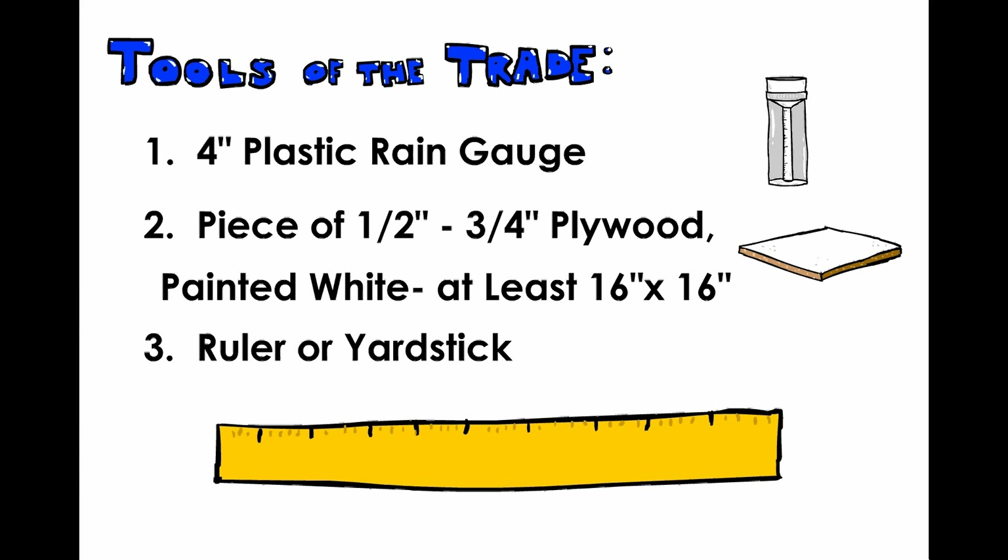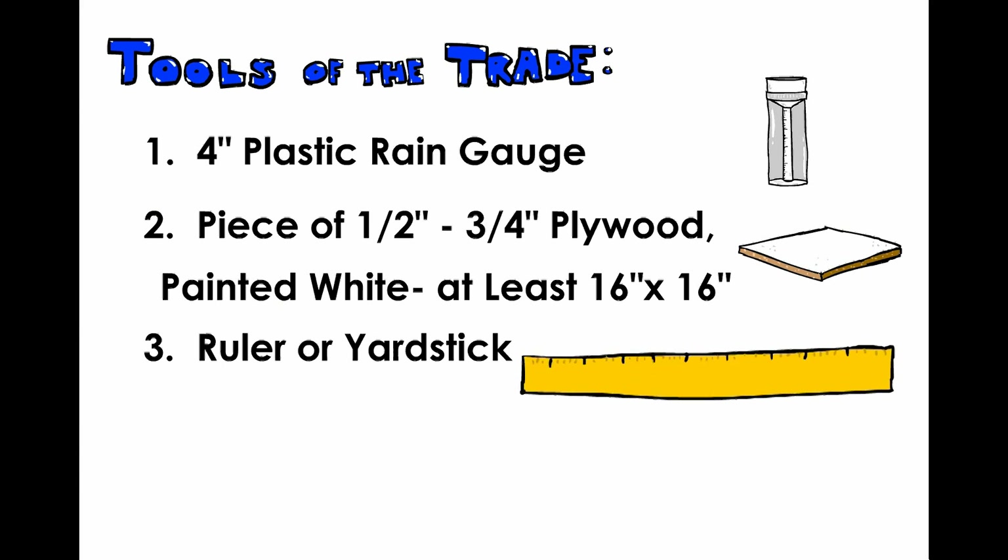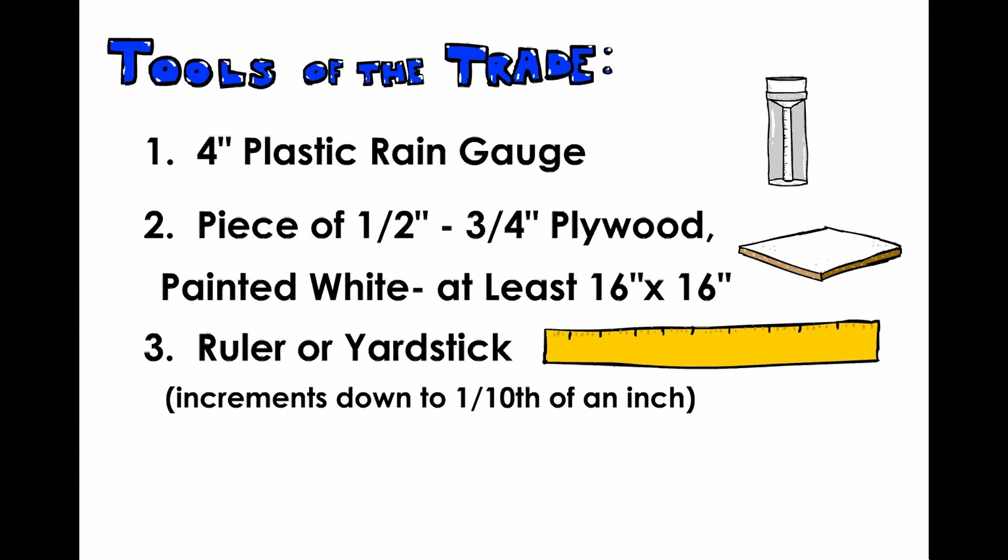3. A ruler or a yardstick. Ideally, the measurements will be in inches with increments of tenths of an inch. That should keep you from having to convert any measurements.